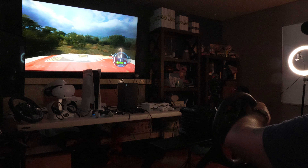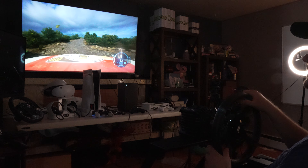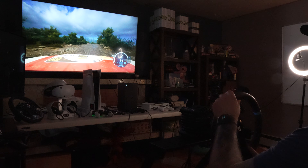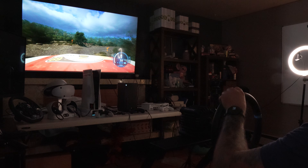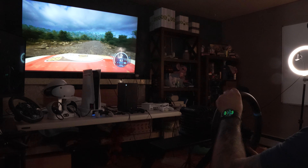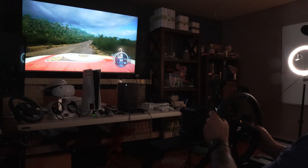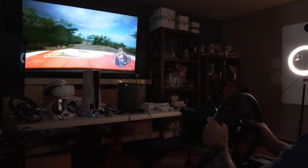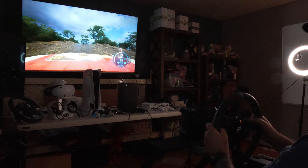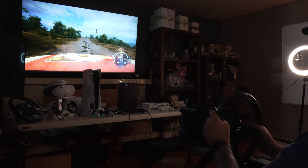I turned the sound down so I can't hear my co-driver, so I'm going from memory on this stage, but it's fun. I don't think Cammus is bad — it's been great for the most part. I really do like the way it feels on the WRC games, but that's pretty much where it ends for me.